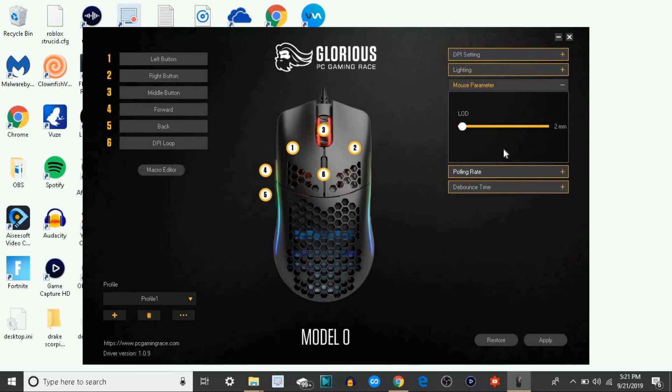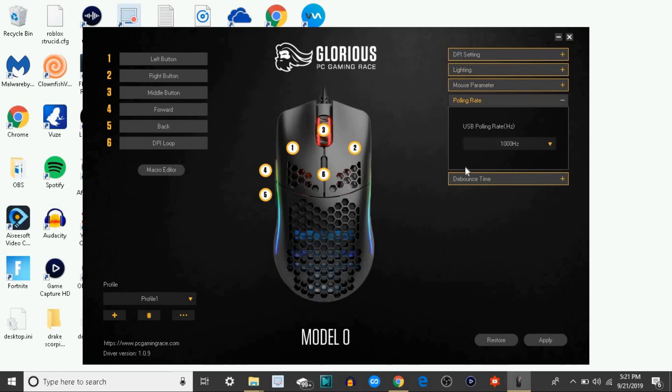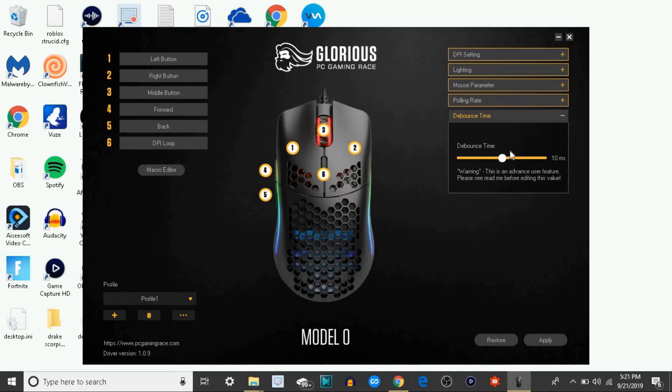The mouse parameter — I recommend you leave it the same, the polling rate and stuff. Unless you're an advanced mouse user, I recommend you just leave it the same, it's good where it's at.